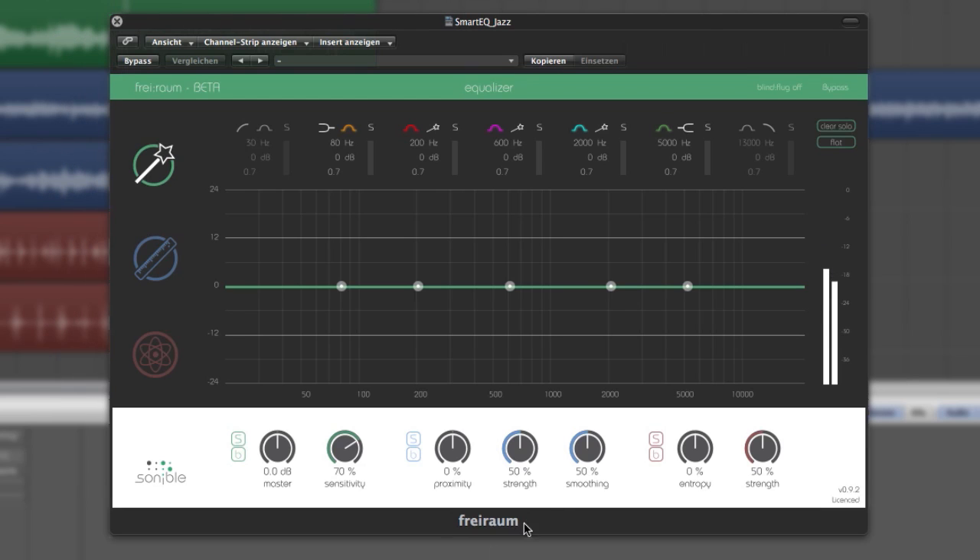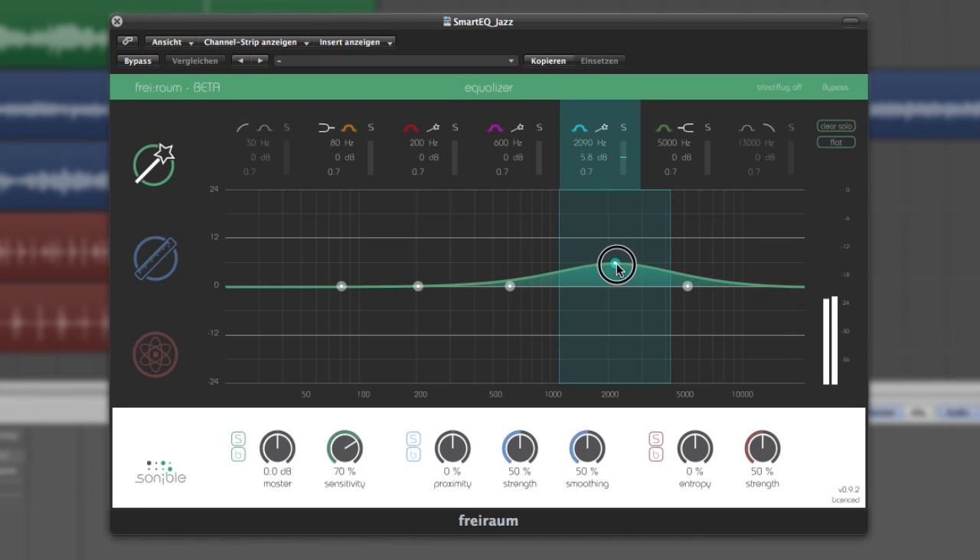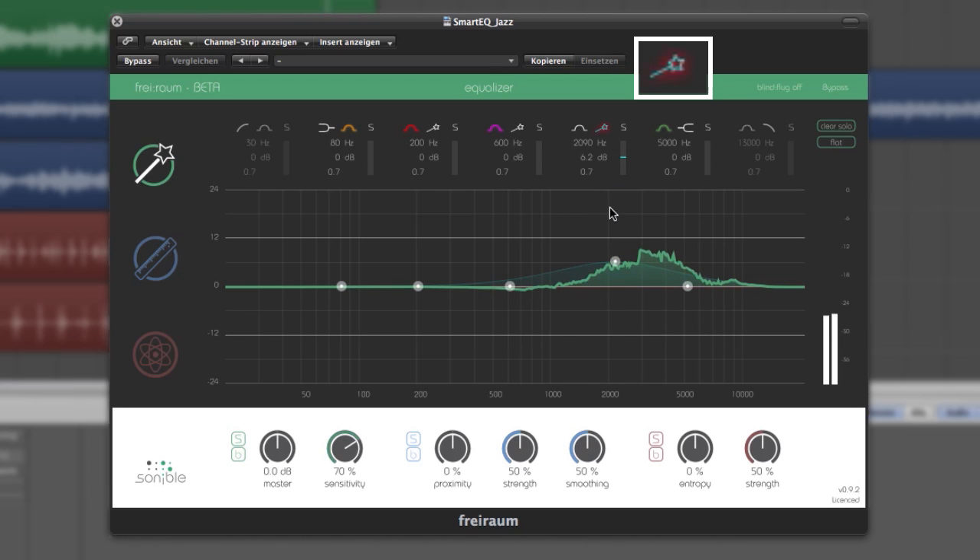Here we go. Simply pull up one of the three center bands and click on the little wand icon. The algorithm automatically starts to analyze the imported audio. This procedure takes about 10 seconds and is indicated by the blinking wand icon.